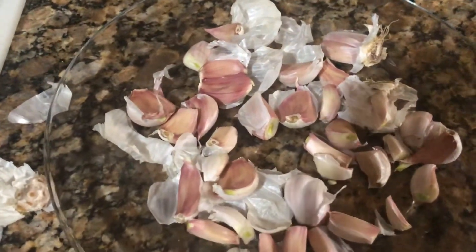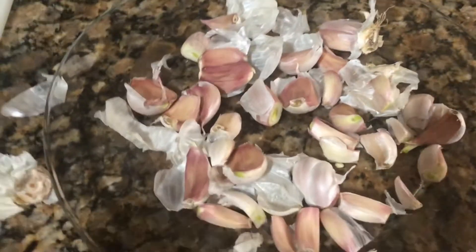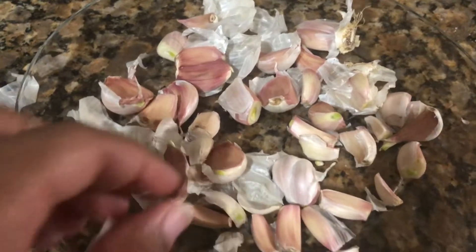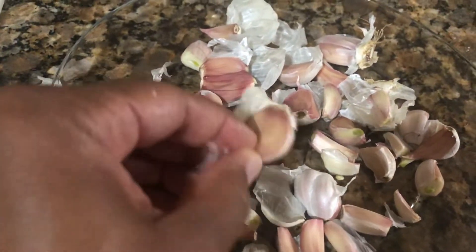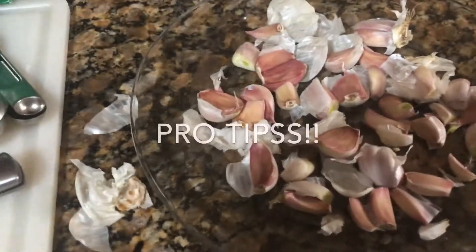We've got the garlic all broken up from the clove. One trick I learned is to put the garlic in the microwave for five seconds and the little skins will actually slip right off. We're doing that to get all the garlic peeled.